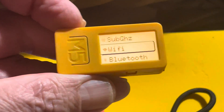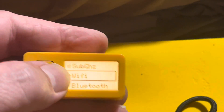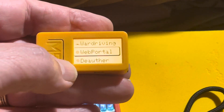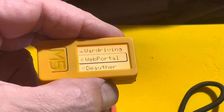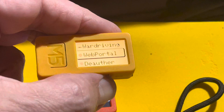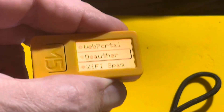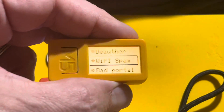Wi-Fi is a thing that people are getting in a lot of trouble with. Wi-Fi will let you do typical war driving to scan for networks and save the information and location. It has a web portal that you can use to get people's login information. It also has a deauth function that allows you to disconnect people from the network.